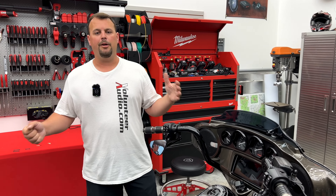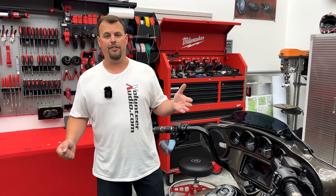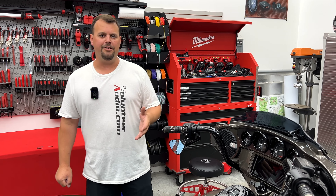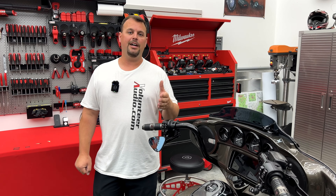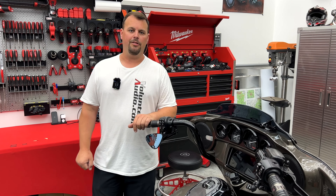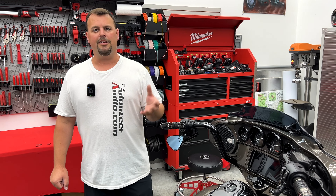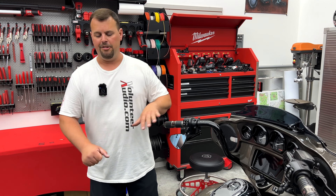Now, if you want to know more about upgrading the audio in your CVO — or any Harley for that matter — give us a call at 1-844-30-AUDIO. Our knowledgeable sales staff would love to talk to you about your bike, your plans, and put together the perfect package for you. You can see all of our plug-and-play packages already bundled together and easy to find at VolunteerAudio.com. Just go to the top of the page, click Motorcycles, click the plug-and-play amp and speaker packages, and you'll see this as well.